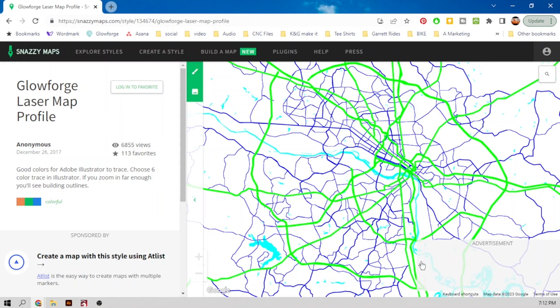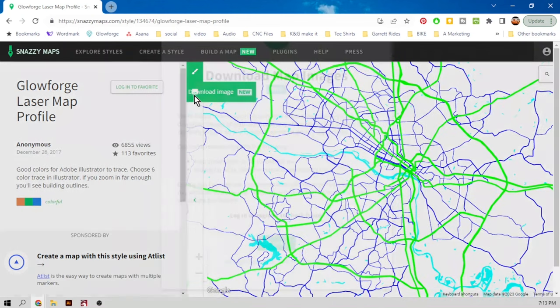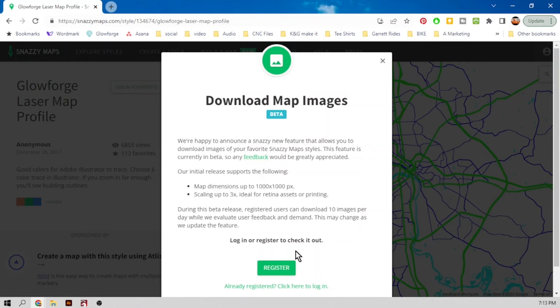There's a river running right through it. Now once I click download, it's going to ask me to register for downloading these images. I'm just going to put in a fake name and address.